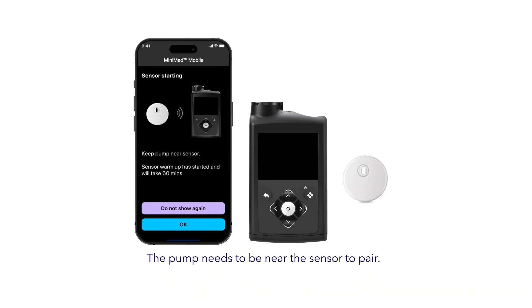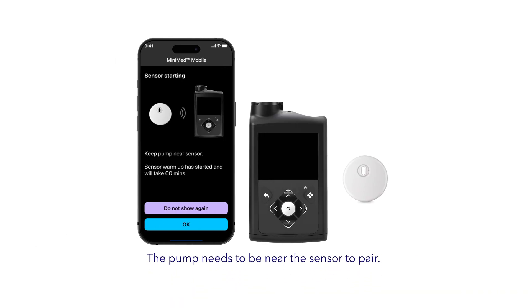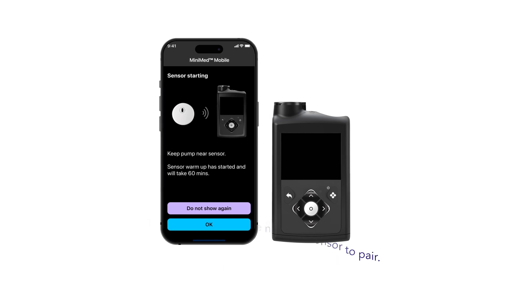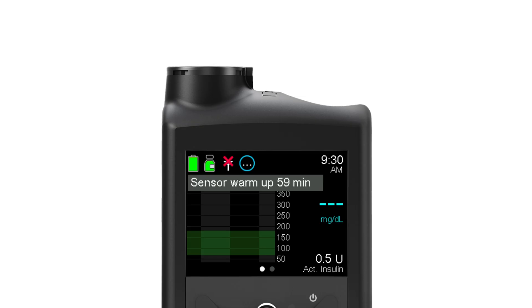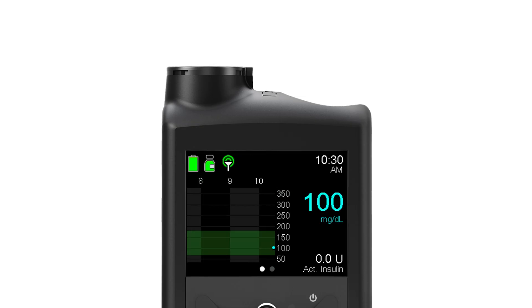Let's talk about the warm-up next. When the sensor is starting, keep your pump close to the sensor until pairing is complete. You'll see a warm-up message on both the pump and app home screen. Once pairing is successful, the connection icon turns green. Once the countdown ends, your pump will begin receiving sensor glucose readings.